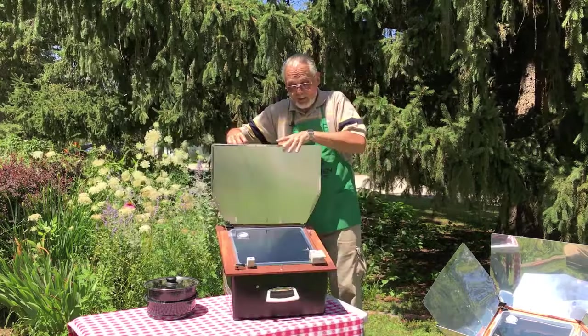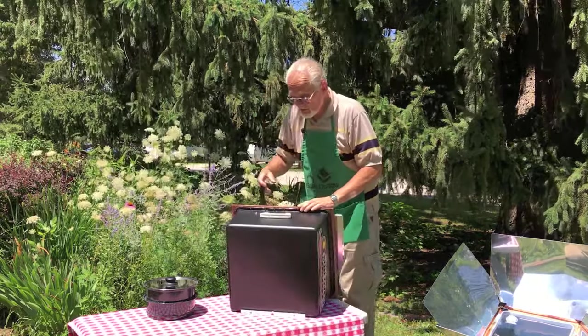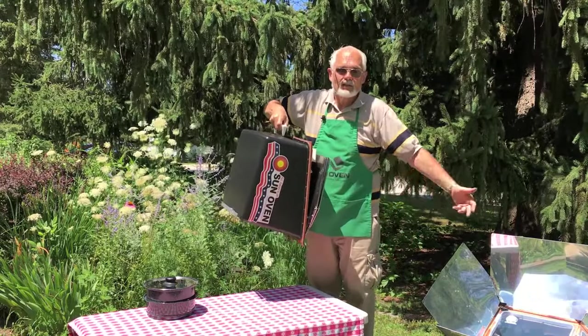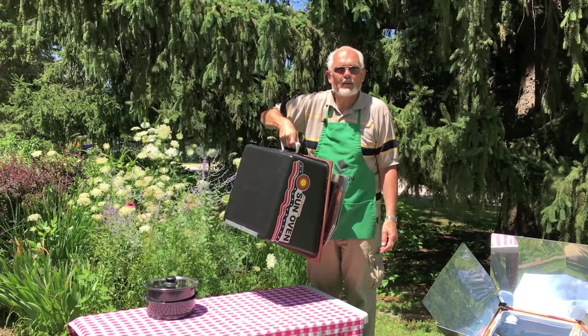Just fold it back up to store it — you fold it like this. It carries like a suitcase. You can put it away until the next time you're ready to harness the power of the sun for your cooking needs.